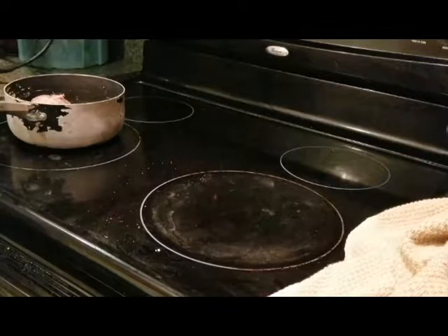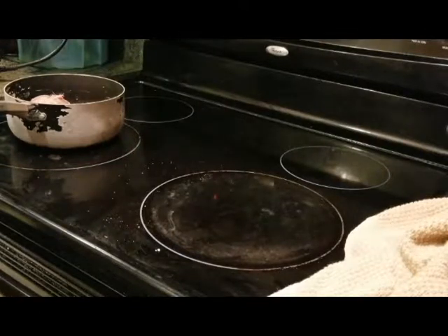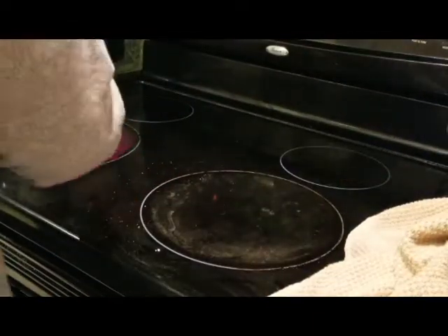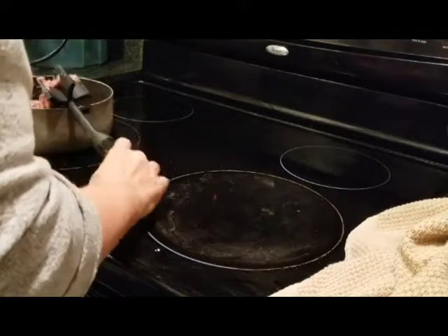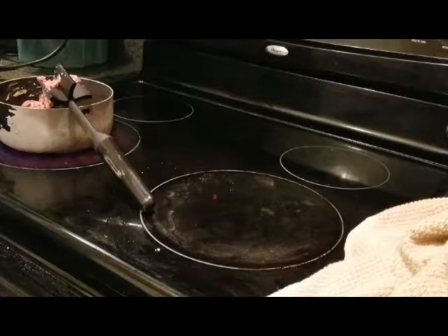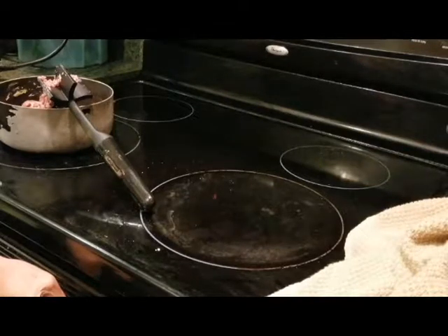I'll get the Instant Pot plugged in, hit saute, and add the ground beef. I have two spatulas so I can manage both pans. I'm going to put the frozen beef in the oven a little bit to loosen it up from the dish it's in, in order to get it into the Instant Pot to get the taco soup going.